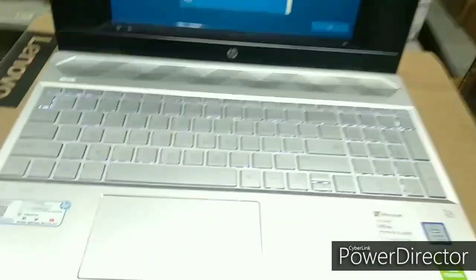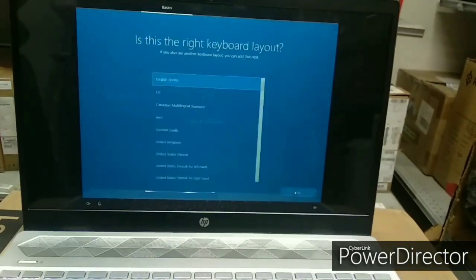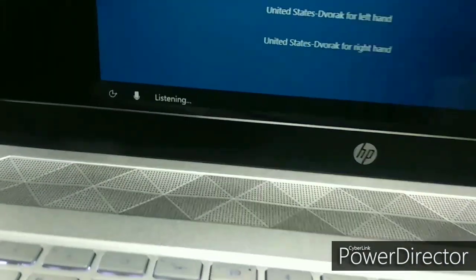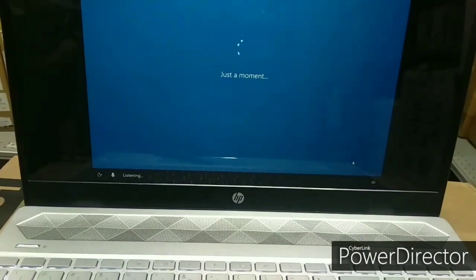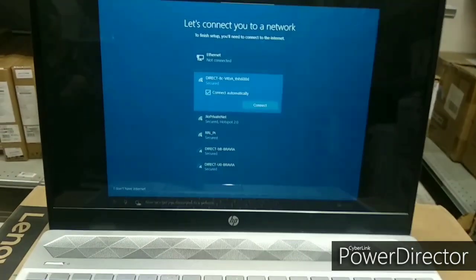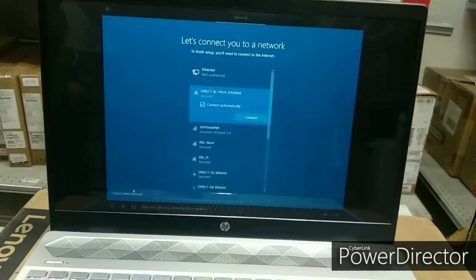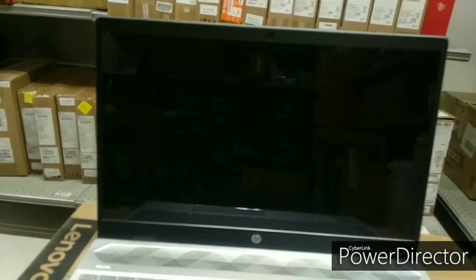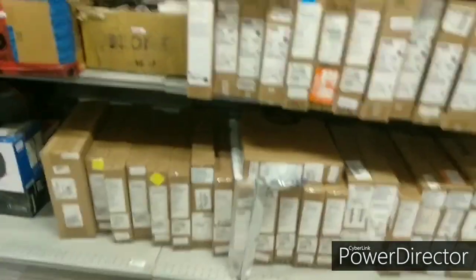So the laptop has started. We have some basic settings to go through, like selecting the country as India, selecting the keyboard layout, and choosing a voice command option. You can select English and India. I will skip the network settings for now, and the laptop will restart to complete the setup.